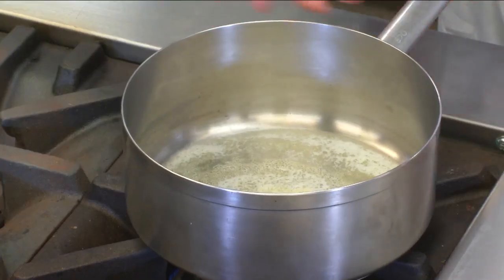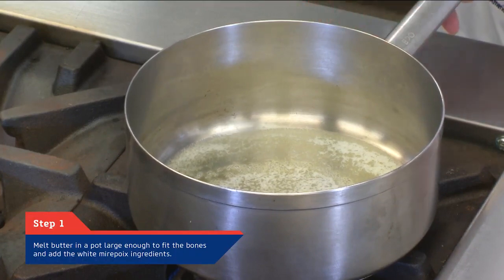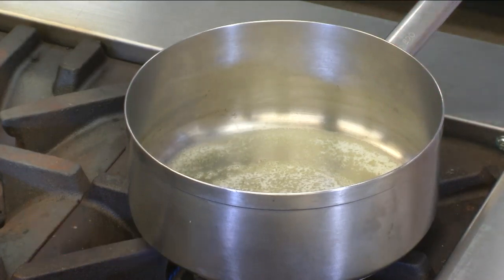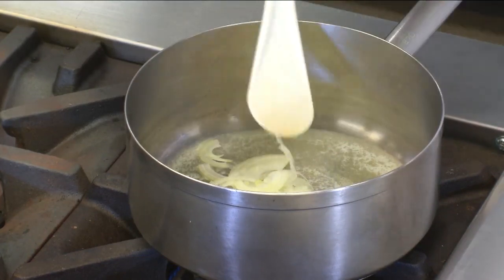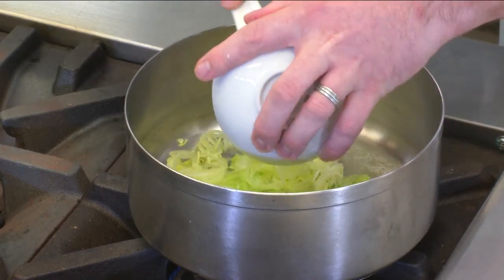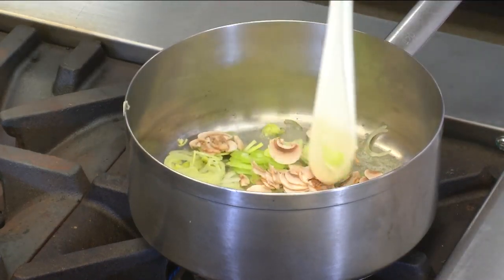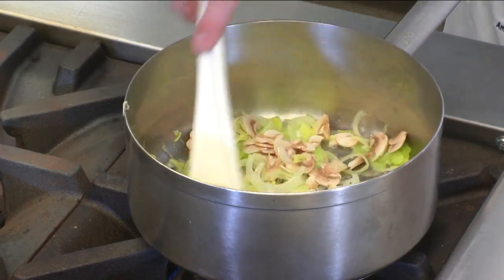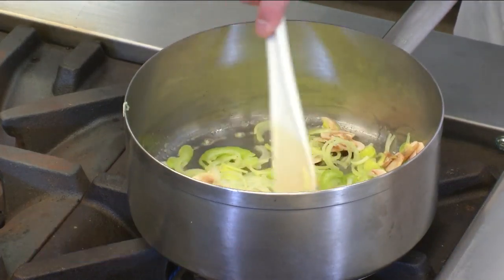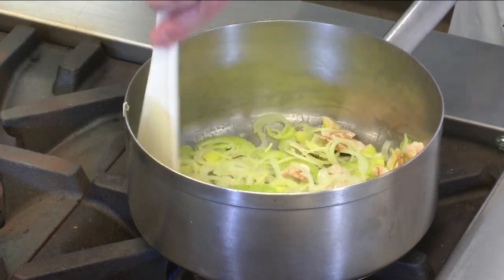So we're going to begin building the fumet. First, we want to take into consideration the amount of bones we have and make sure we have a pot that's appropriate for that size. Here we're doing a limited amount of bones, so we have a small pot. We've melted a little bit of whole butter and we're going to start by adding in our white mirepoix — sliced onions, sliced celery, sliced leeks, and our mushroom trimmings. Notice all of these items in the mirepoix are sliced very thin, which will yield very quick cooking. We want to be careful not to cook with too much heat because we don't want to develop any color on these vegetables.